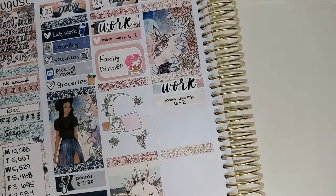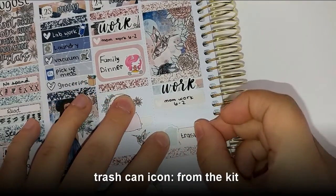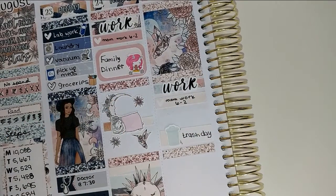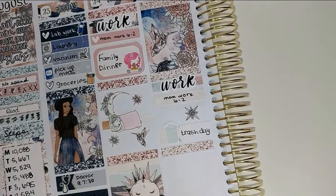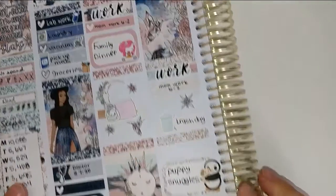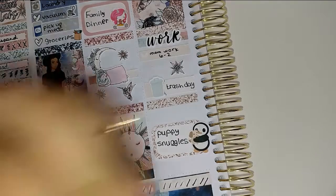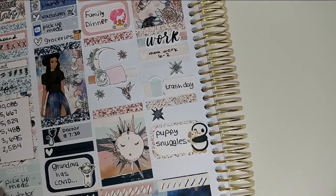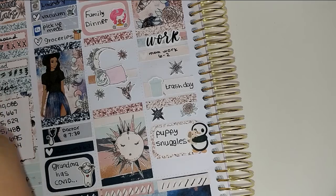Moving on to Wednesday. Again, not a lot of stuff happened. The first thing I'm going to mark is that it was trash day. This week I just wasn't feeling well — I basically just came home, ate, and went to bed. I was just not COVID sick, but physically and mentally just exhausted. So puppy snuggles. I'm going to put some more deco because I didn't have a lot to mark — why not take advantage and use some of this gorgeous deco.